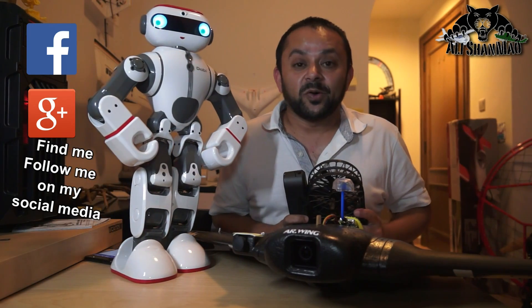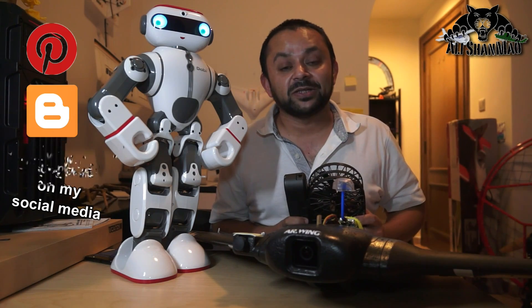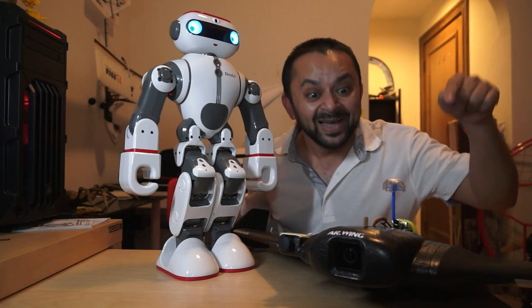Thank you very much for all your support towards my work. I post regular and fresh content on my channel just for you — hit that like button!